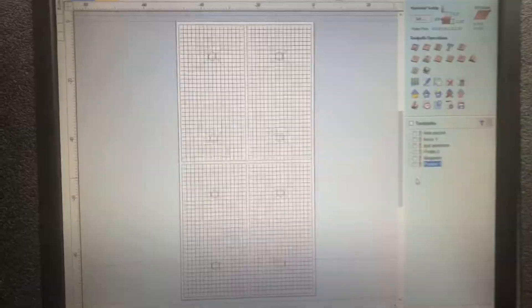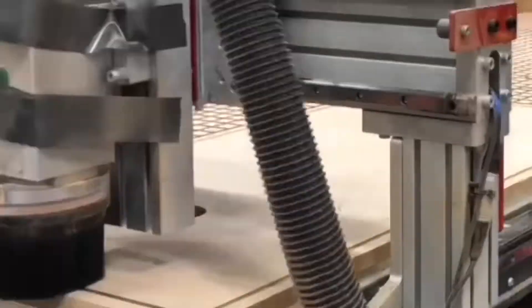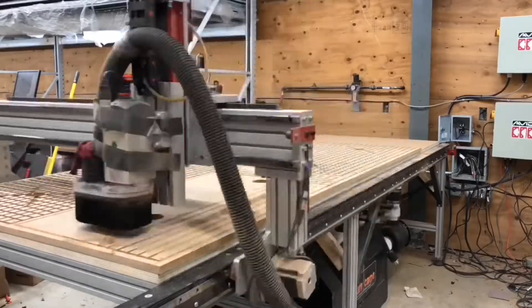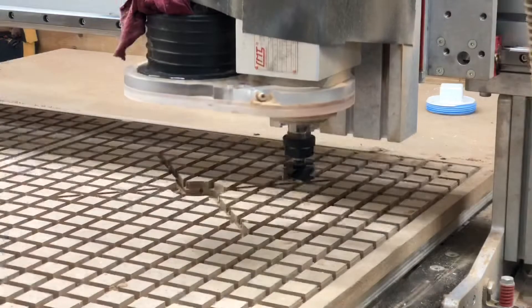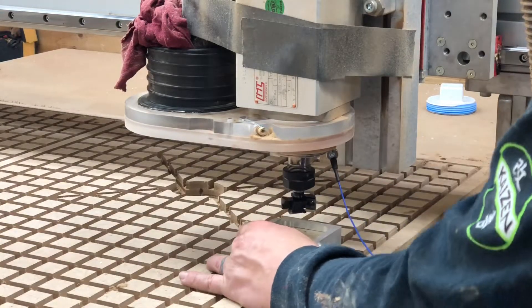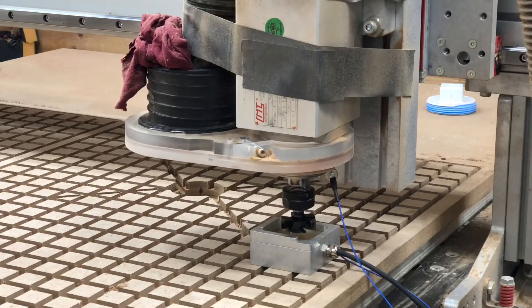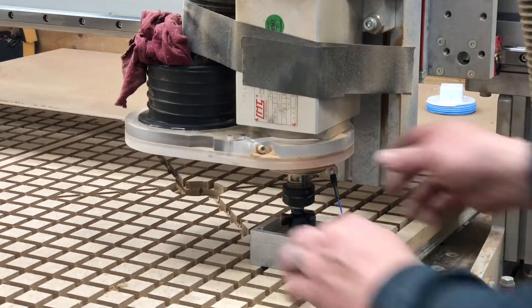I designed this four zone vacuum table. Each of the zones has two pipes in it, and those pipes are controlled by a single blast gate that you saw me assemble previously. After the plenum board was complete using the 3/8 spiral bit, it was then time to surface the tabletop to get it ready for the sacrificial piece of ultralight that would be sitting on top of it.